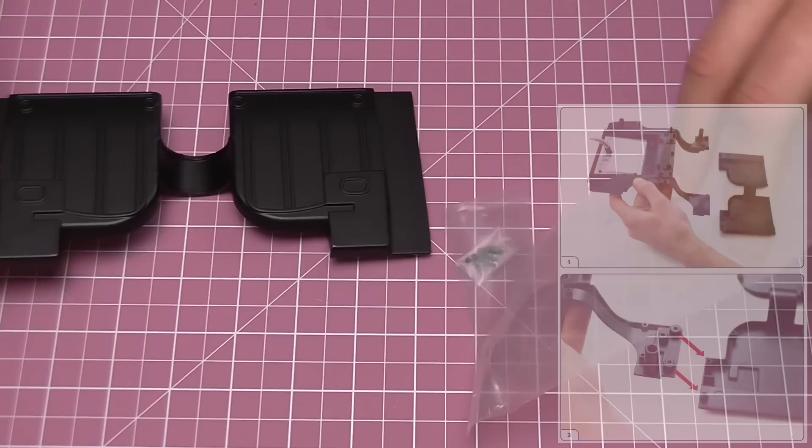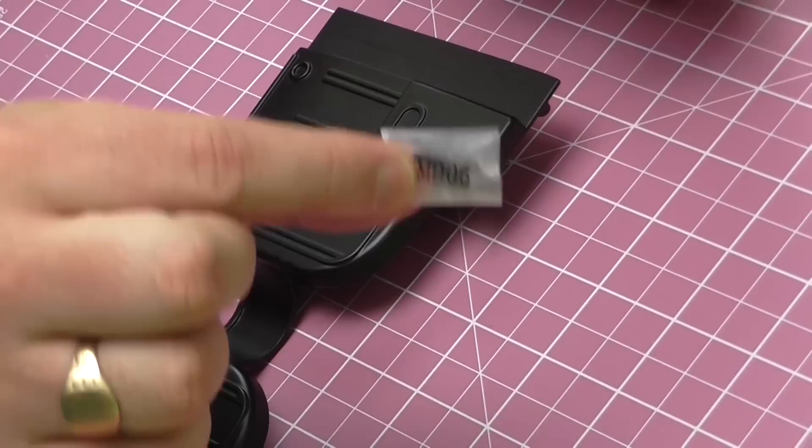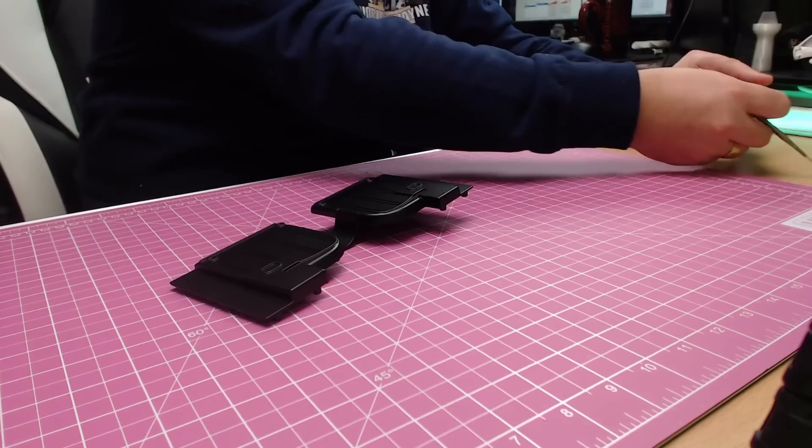We'll get this one open first. All you're really going to need is a screwdriver and just a blade to open the boxes. On this one we've got some screws — these are MD06 screws.